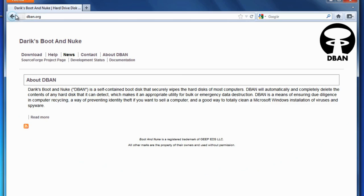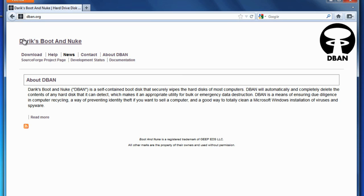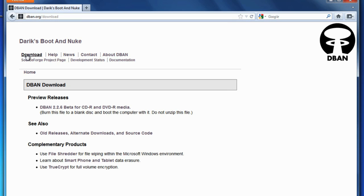Derek's Boot and Nuke, or DBAN, is a free program that will wipe your drive completely. Download the program from dban.org/download.